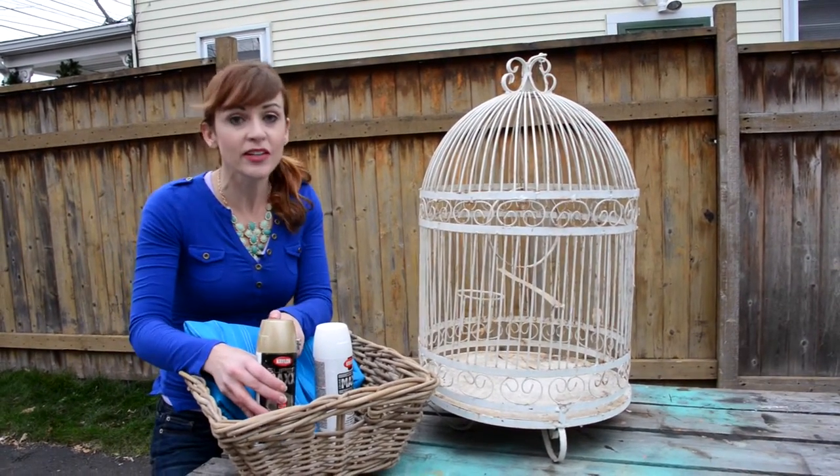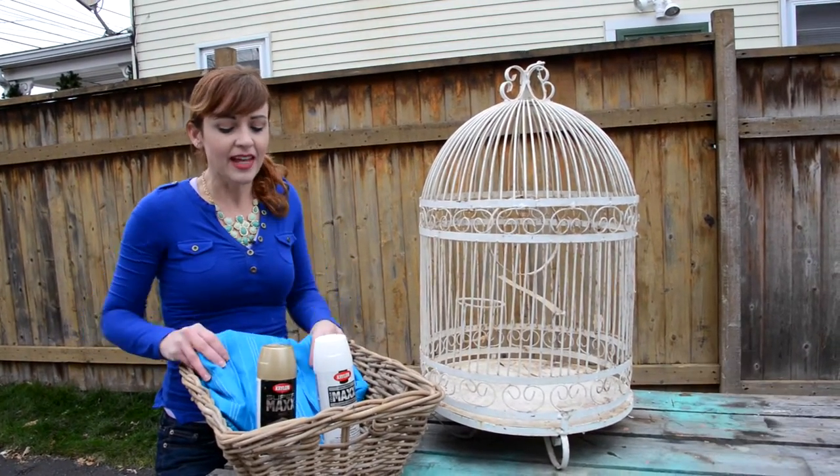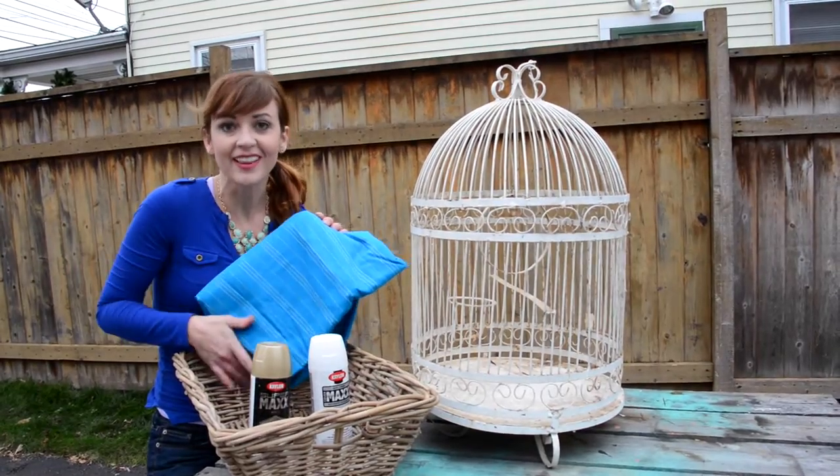And before I do that, even though I don't need to use a primer, I always prime it. Belt and suspenders, I always say. And then this fabric for a custom cushion for my kitties. Let's get started.